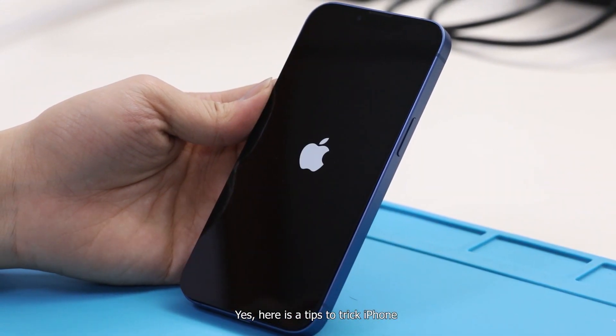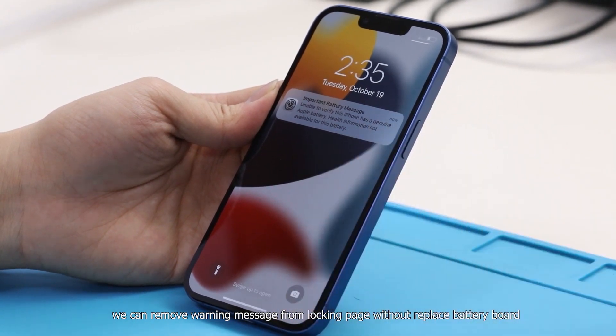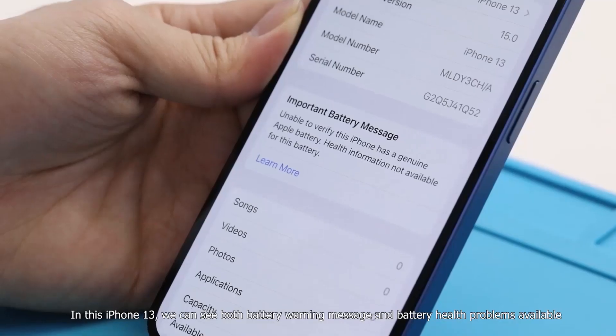Here is a tip to trick the iPhone. We can remove the warning message from the lock page without replacing the battery board. In this iPhone 13, we can see both the battery warning message and battery health problems are present.